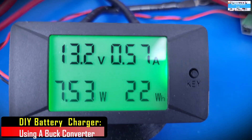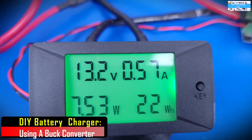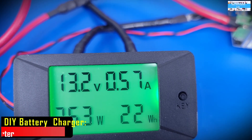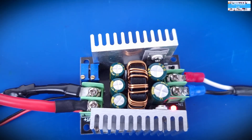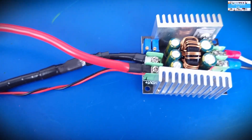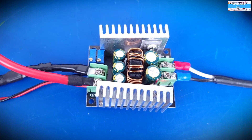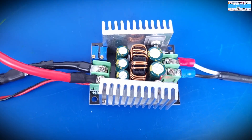At this point, what we're going to do is adjust the charging current. Right now we have it set at 0.57 amps just to keep it safe so we don't damage the DC to DC buck converter. We're going to adjust the charging current to the recommended charging current for the battery we are charging. In this case, my target for charging this battery will be somewhere between 10 to 12 amps — let's say 11 amps.